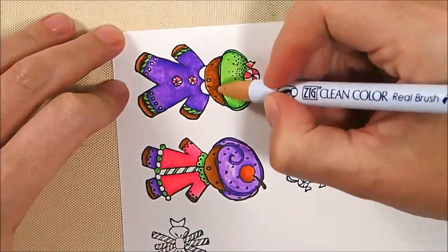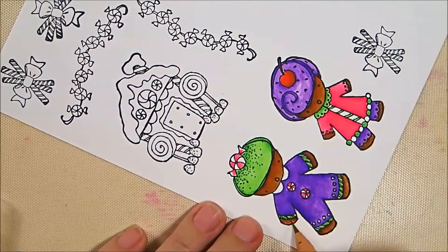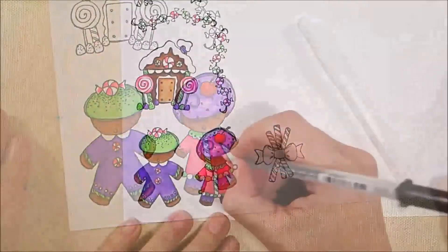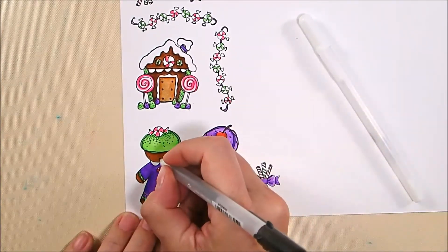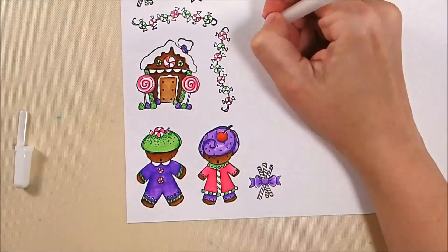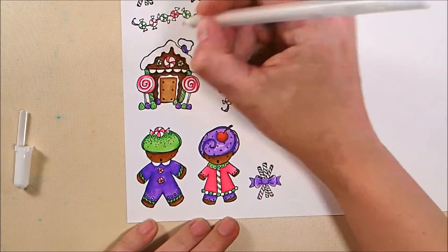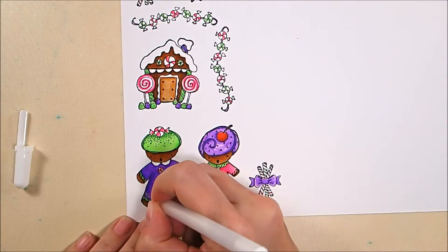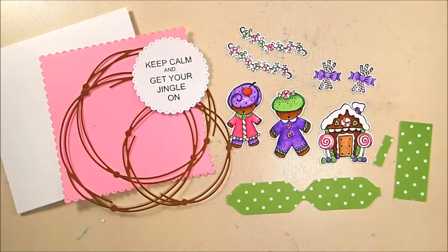I'm going to color all the rest of the items basically the same way — same purple shadows, same technique everywhere. Now I'm going over the mouths and eyes on the gingerbread people with my black glaze pen to highlight them because they got lost in the dark brown. Then one of my favorite tricks: take a white glaze pen and go over any areas where I might have gotten color in or made a mistake — it works kind of like an eraser.